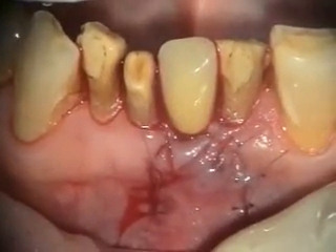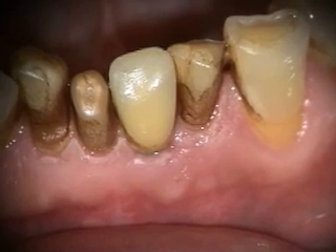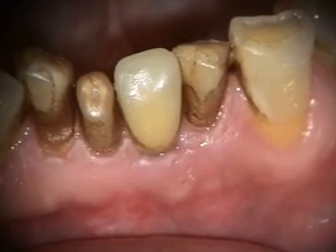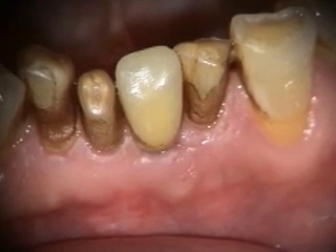We'll take a look at this in a couple weeks. This is the two-week healing of the implant repair we did on tooth number 24. He's got a lot of Peridex stain or chlorhexidine stain that we're going to polish off. But everything's looking really good.